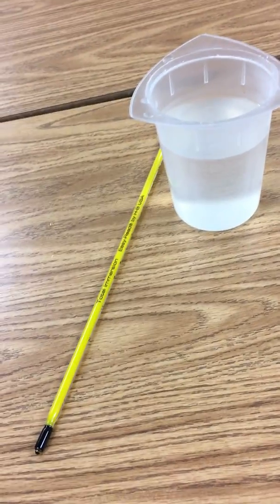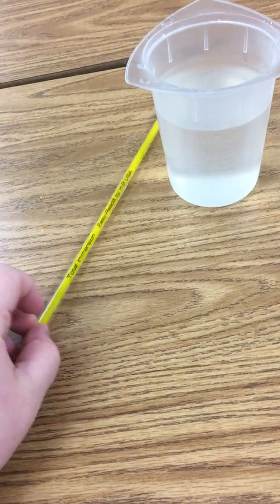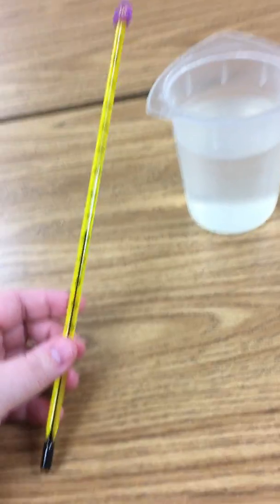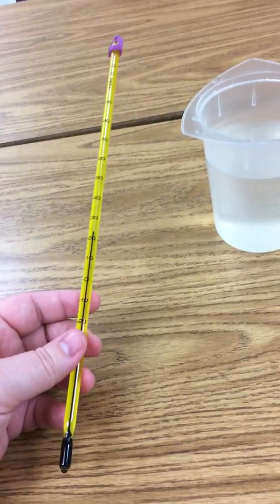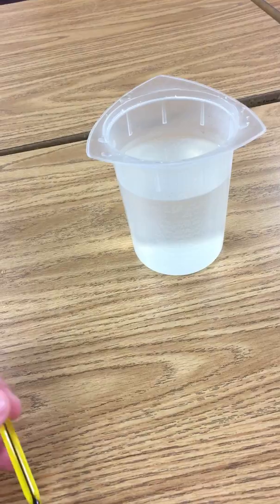Hey science students, Ms. K here and I just wanted to give you a quick tutorial on how to use a thermometer. Thermometers are used to measure the temperature of something, which is how hot or cold that object is, and we're actually going to focus on measuring the temperature of liquids today.